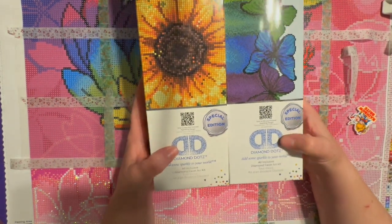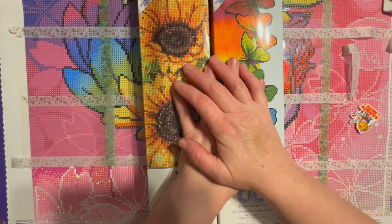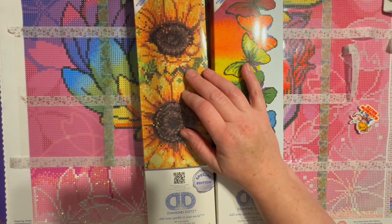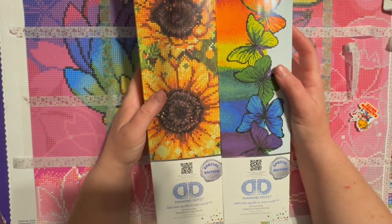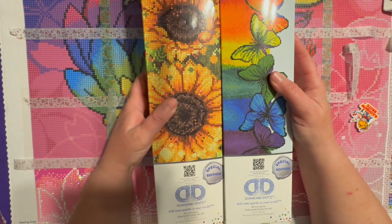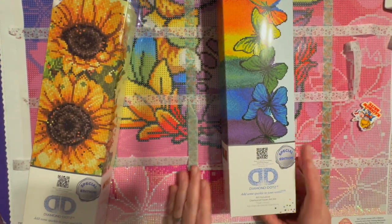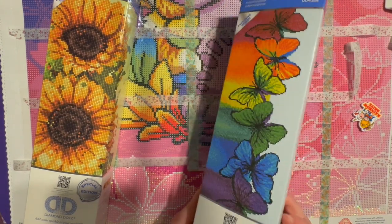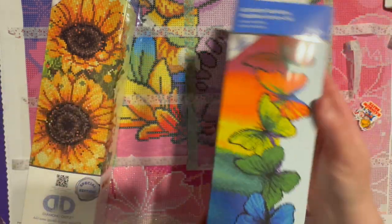Anyway, I was at Walmart today and I found these Diamond Dots. I'm always looking for things like this. For $9.88 — or is it $9.78? $9.88 — I do believe you can get a kit at Walmart. So let's go ahead and look at one of these. This one is going to be rainbow butterflies.